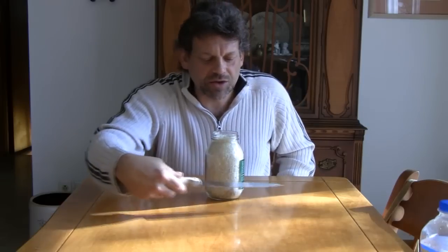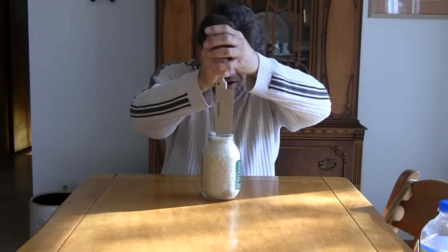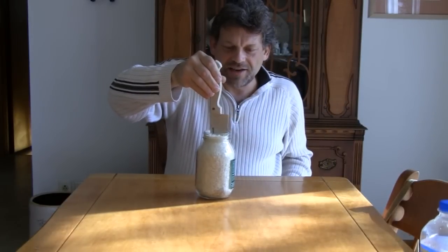They can't do it, but you know the secret. Tap the jar on all sides with the knife. Now thrust the knife down into the jar and lift.